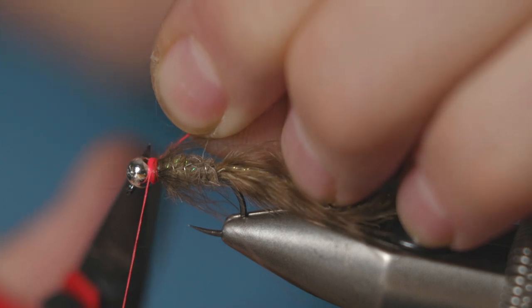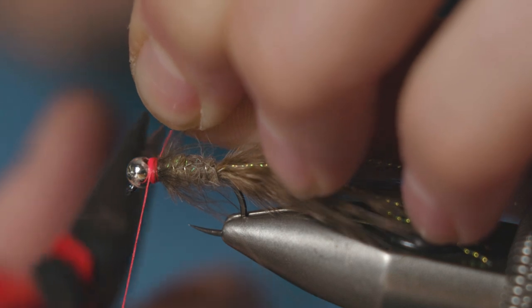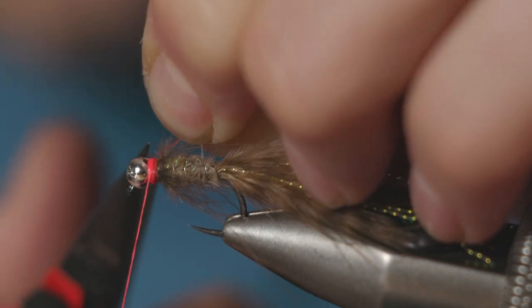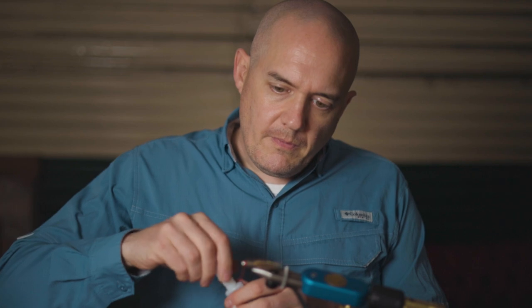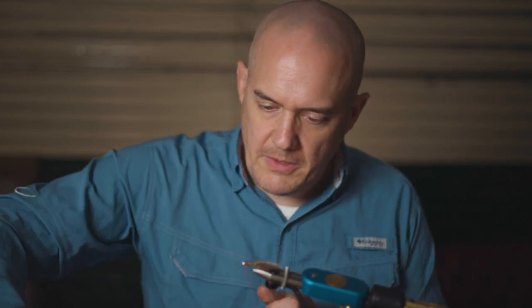Just need to snip out the tag piece. As per always, add a little bit of super glue to your thread and then just whip finish.